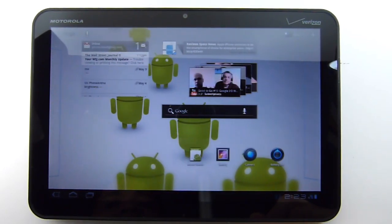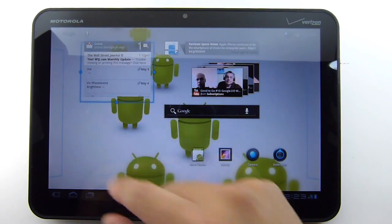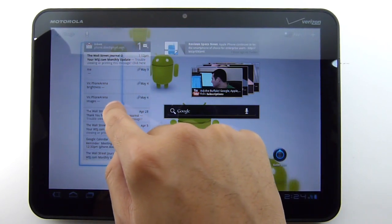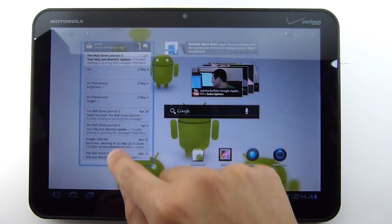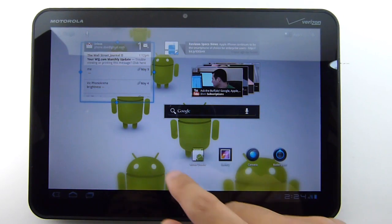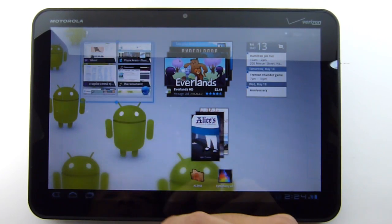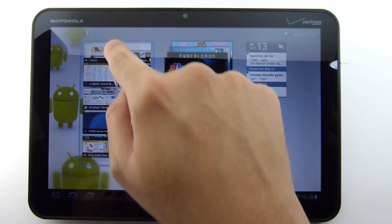The other more visual change with the latest updated platform is that some widgets now have the ability to be resized. Right here, like the Gmail widget, you can resize it to any length you'd like. You can make it very large or just very tiny — it's similar to what we saw with the Galaxy Tab 8.9-inch and 10.1-inch models back at CTIA. Certain core widgets, such as the Bookmarks one, also support resizing.